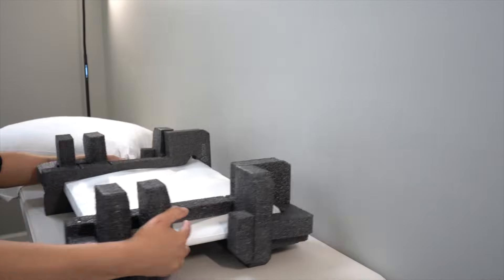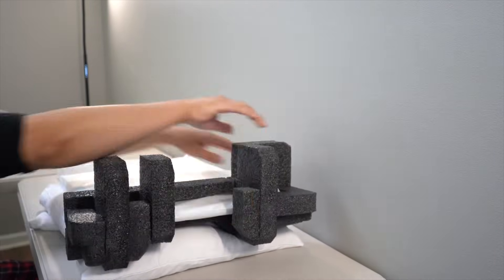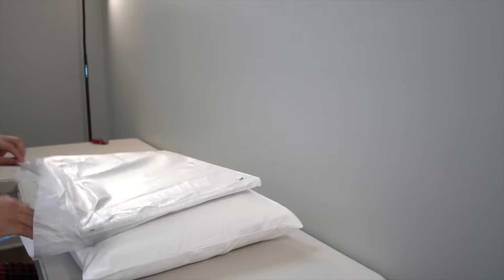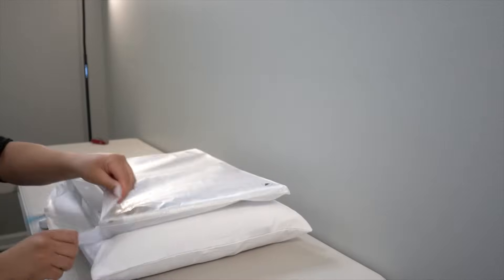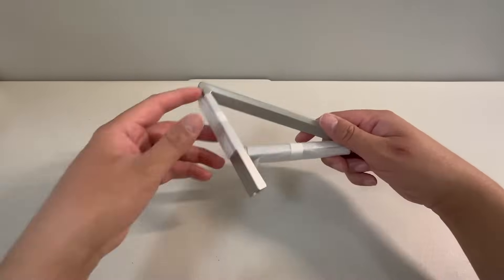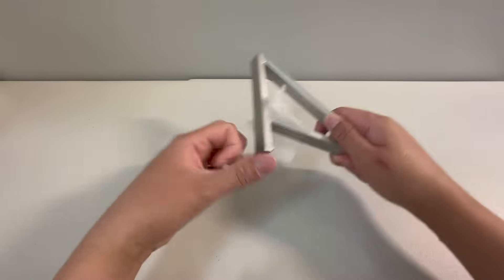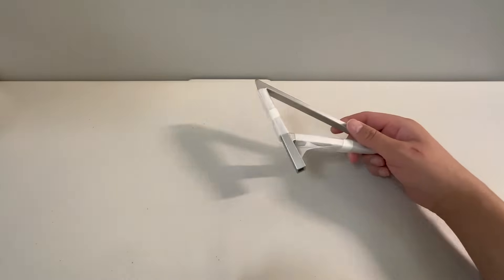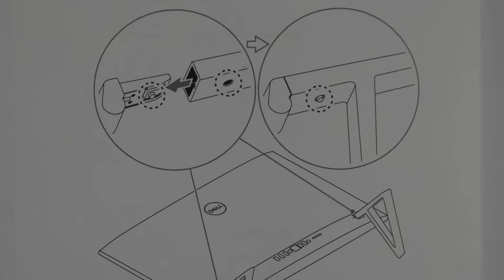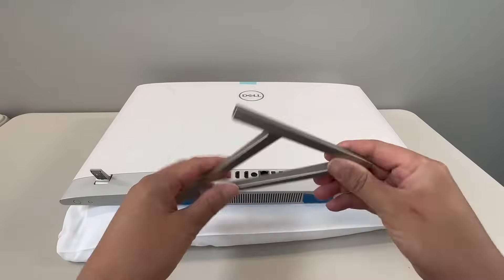I'm going to use a pillow to sit the computer on in order to attach the feet. Here are the two bottom support feet that come with the PC. On the bottom of the feet there are rubberized grips to keep the PC from moving around. Now we'll just snap the feet onto the bottom of the PC.